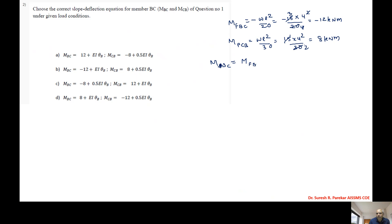MBC = MfBC + 4EI/L·θB + 2EI/L·θC. Since C is a fixed end, θC = 0. So MBC = -12 + 4EI/4·θB, which equals minus 12 + EI·θB.